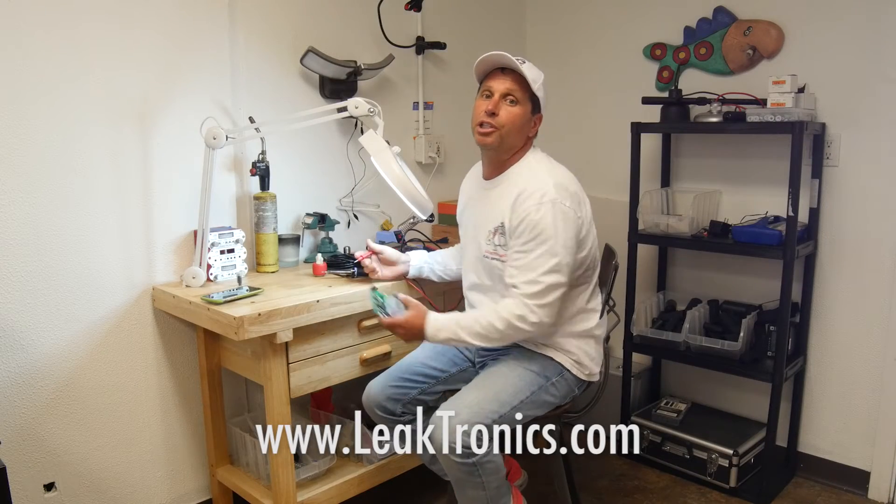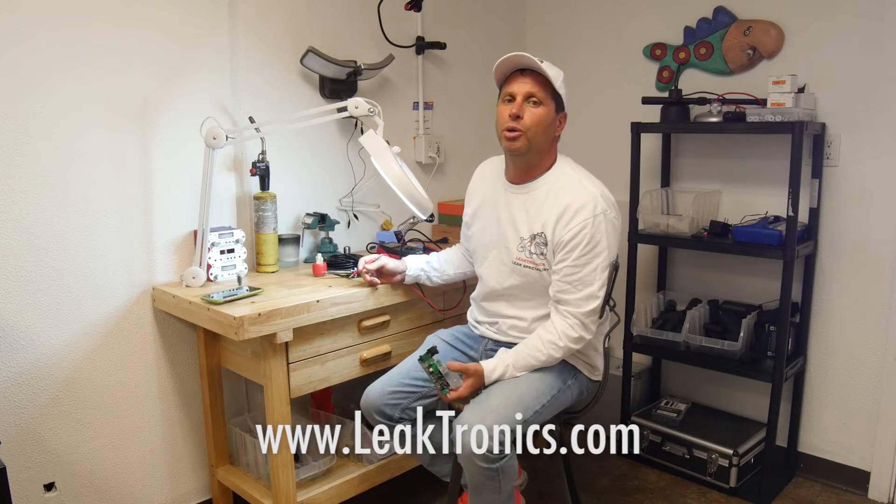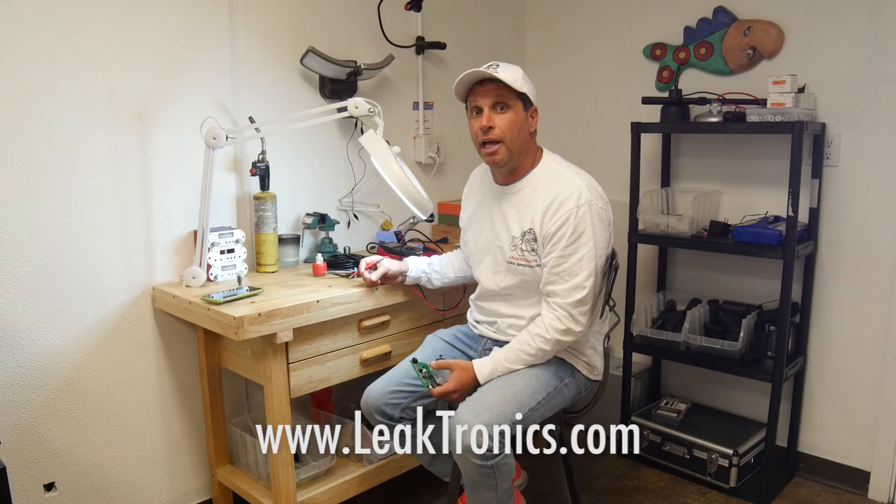Hi, my name is Darren. I'm the owner of Leaktronics. We're here today to show you how we manufacture all our equipment in-house.